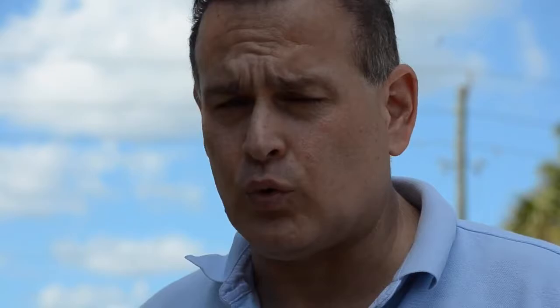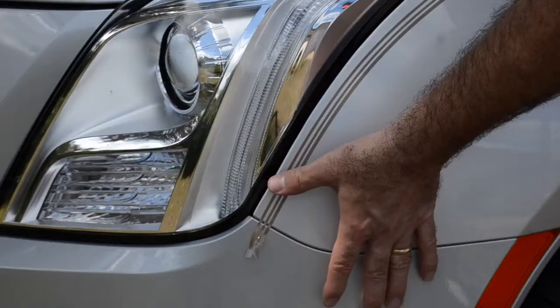Now we'll press the tape down with our thumbs so that it won't bleed when we paint. Make sure your hands are clean.